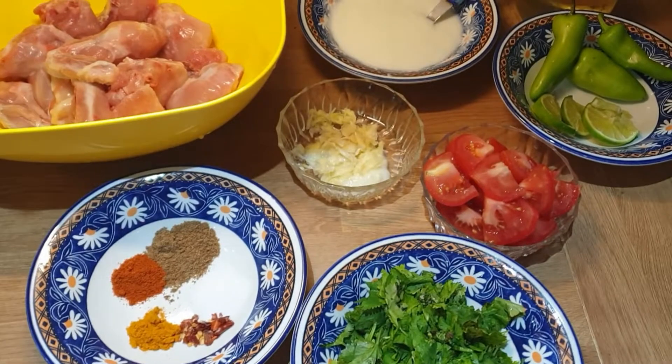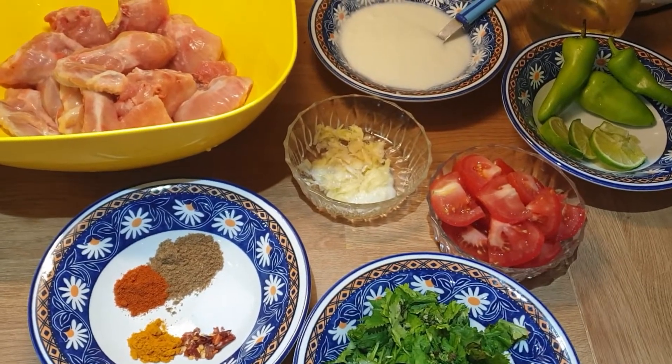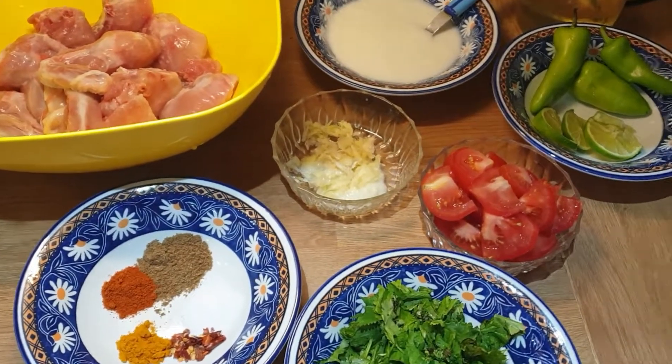I hope you will be well. Today I have a very delicious dish for you.